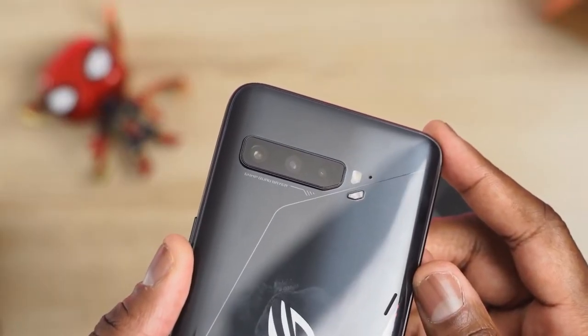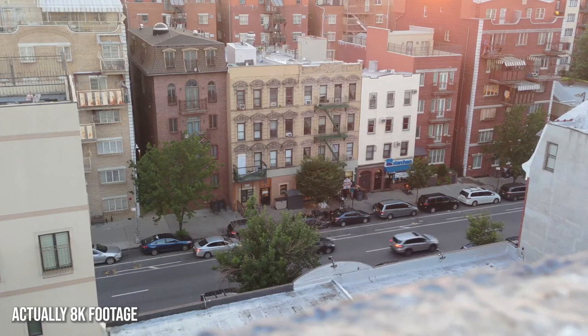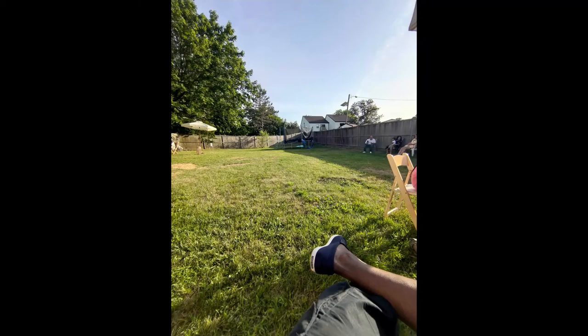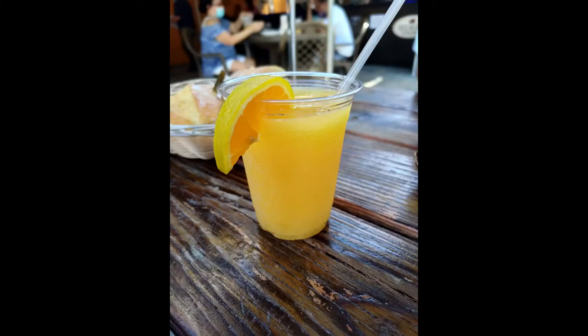As a phone you still have cameras, and they actually do a decent job. You've got a 64-megapixel rear camera that shoots at 8K, and 8K video is pretty good — I was quite impressed. It also takes really good photos in daytime, great portrait photos with the rear camera, and decent nighttime photos as well. The front-facing camera at 32 megapixels does a good job capturing solid photos and good portrait shots too.